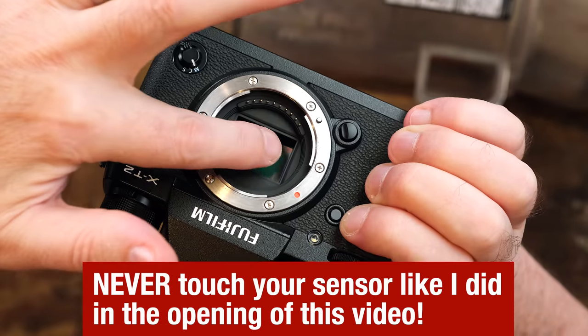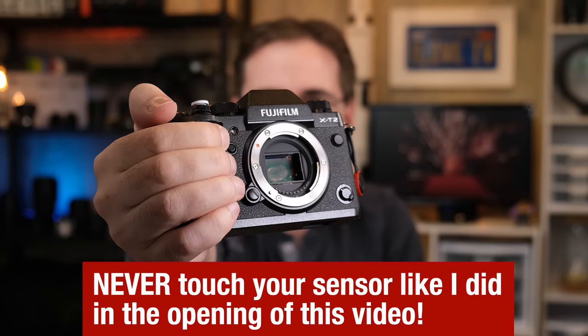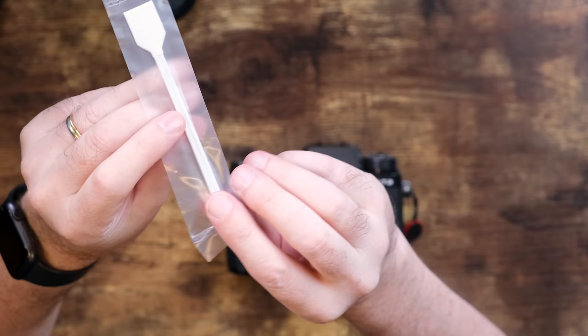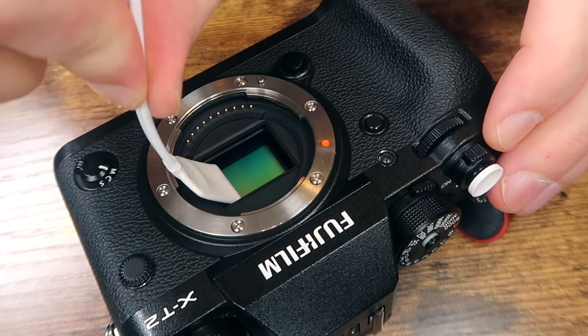Look at what I did — I took the grossest vacuum cleaner dust, touched it all over the sensor, and you saw how clean I was able to get it using the swab. It didn't take very long. It's very easy to do, but you do need to follow the directions. Good luck and may your sensors always be sparkling bright and the odds be ever in your favor.